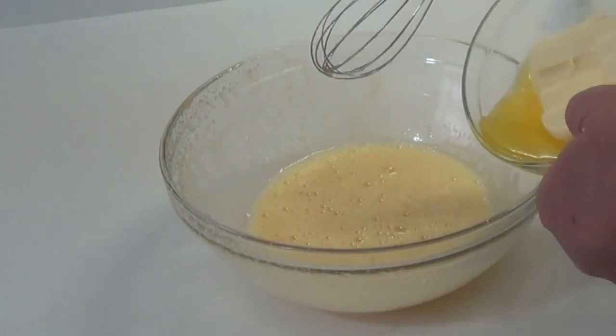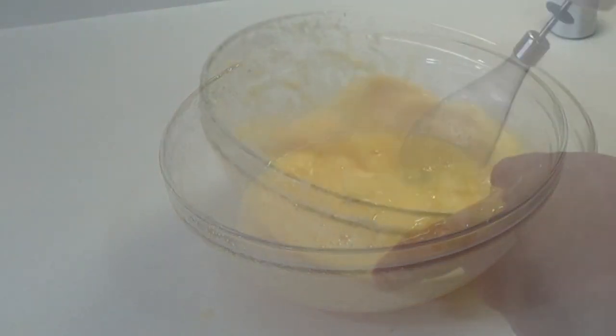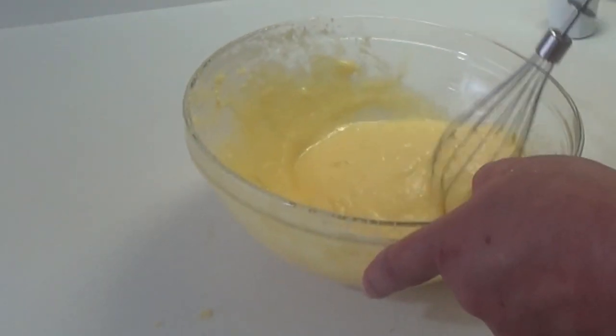Introducir la mantequilla que hemos puesto en punto pomada. No la pongáis líquida, no, no vale. Tiene que ser punto pomada, blandita. Igual la disolvemos perfectamente con la batidora.